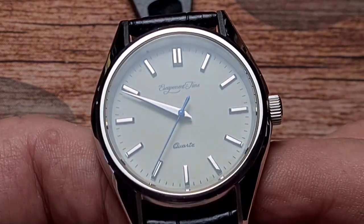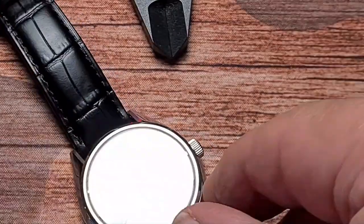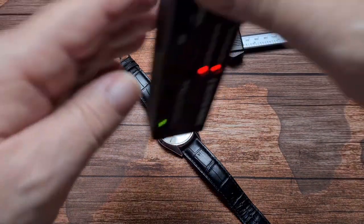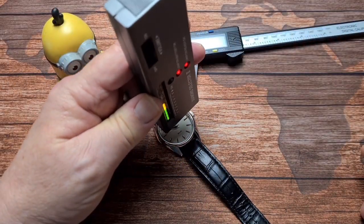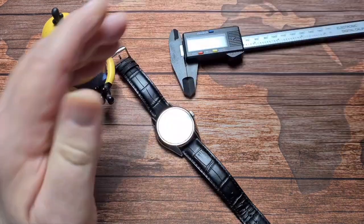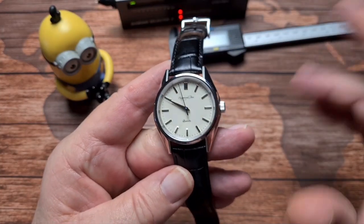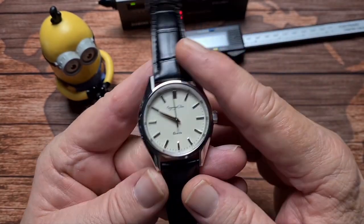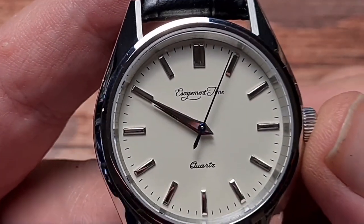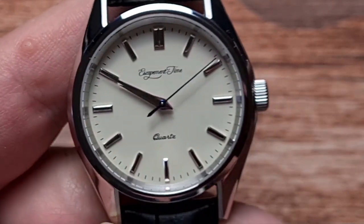The dial on this is covered with a piece of sapphire crystal. We'll zoom out and stick the diamond selector on to have a look — and yep, that is most definitely a piece of sapphire crystal. And it's got that kind of nice off-white, creamy coloured dial. Let's go back in so we don't get the reflection, because there's no AR coating.